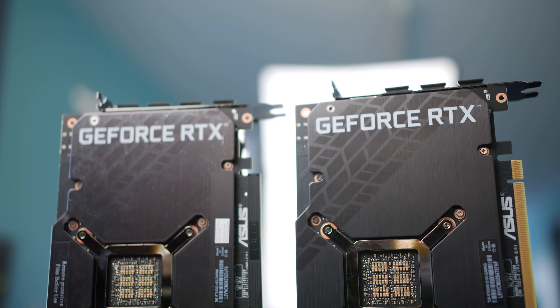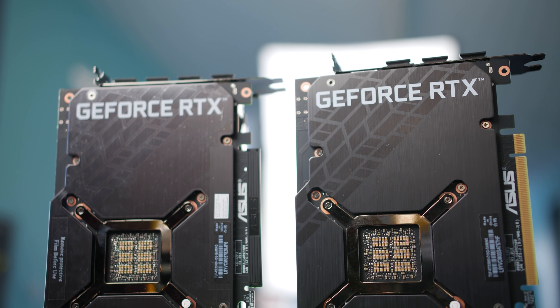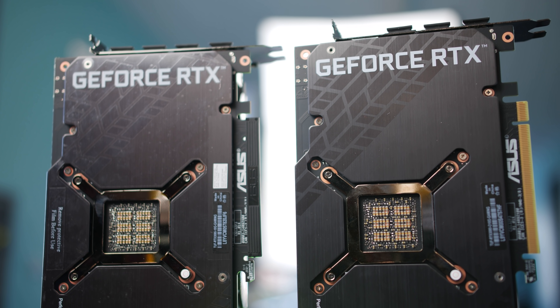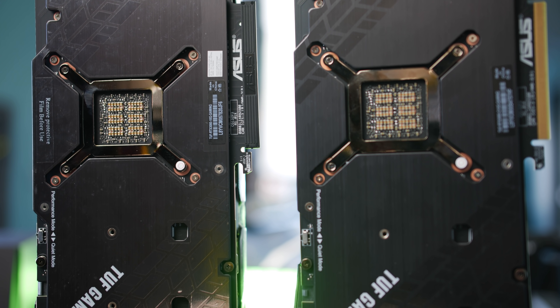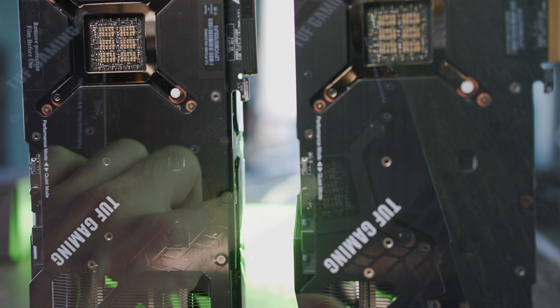Physically, these two cards are identical. And the good thing about the non-OC model is that it's sharing the more expensive capacitors on the back, just like the OC model.